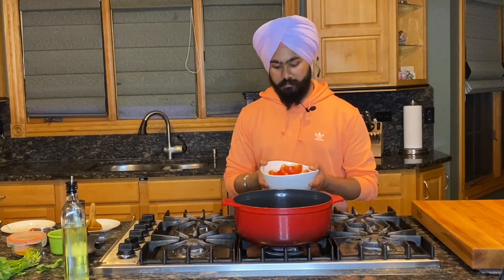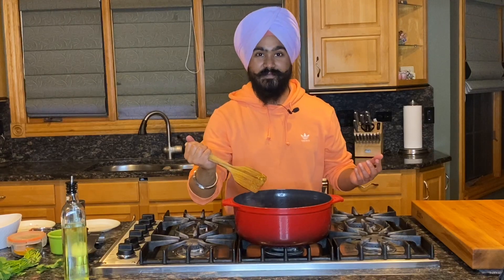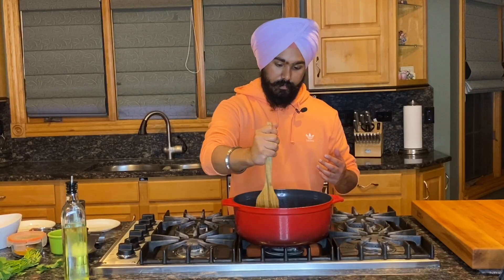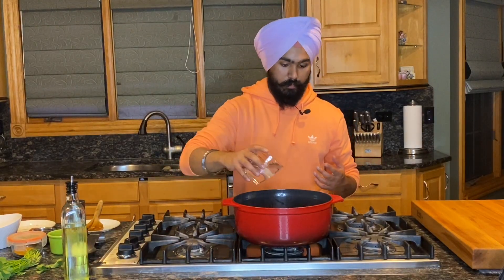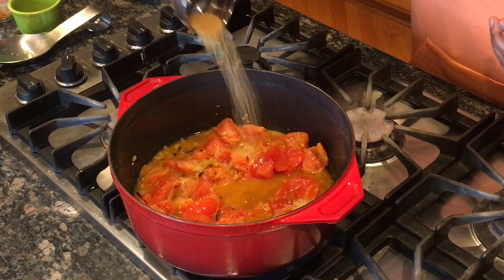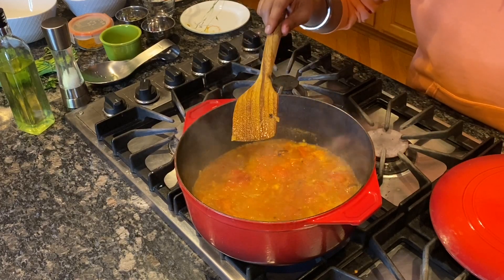Now I have four tomatoes. Let's go ahead and add those in and crush the tomatoes — Hulk smash! I'm going to add one cup of water to help cook the tomatoes a little bit quicker. Two tablespoons of sugar sprinkled in will help drive some of that sweetness — that sweet and savory balance I mentioned. The tomatoes are now nicely integrated into the curry.